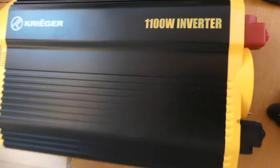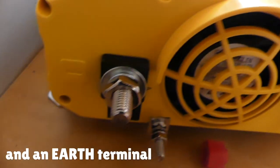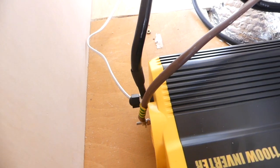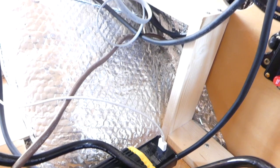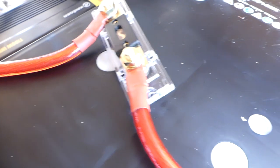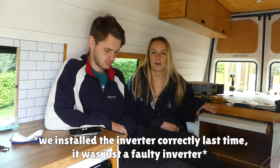We have a Krieger 1100-watt inverter for the van — it comes with two terminals, a positive and a negative, and is super easy to use. To wire it up we used the 16 millimeter cable that came with the inverter, wired the negative straight to the battery negative port, earthed it to the chassis, and ran the positive through the fuse breaker they sent us and wired it up to the battery.